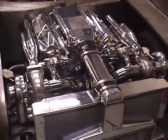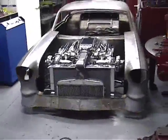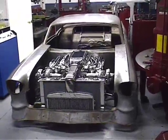515 cubic inch twin turbo big block. This will probably be the baddest 57 Chevy in the country.